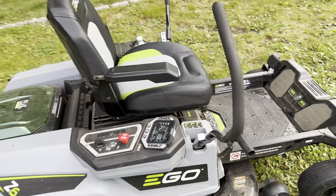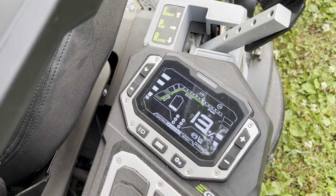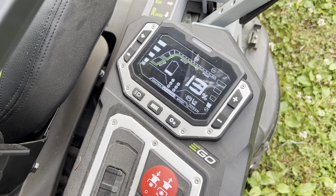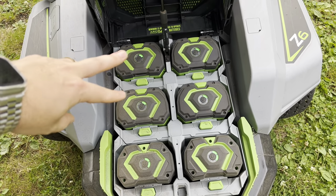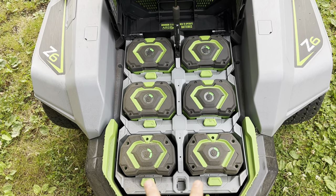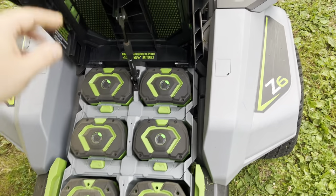Overall, this Ego Z6 — I have 13% battery left, and my mowing settings I put it on are 1 for the blade speed and full speed for movement. It did come with 4 10-amp hour batteries, which are the top 4 here — so 40 amp hours total — and then I have 2 of the 7.5-amp hour batteries for an additional 15 amp hours that came with my Ego 2-stage snowblower. So in total, I have about 55 amp hours of battery life.